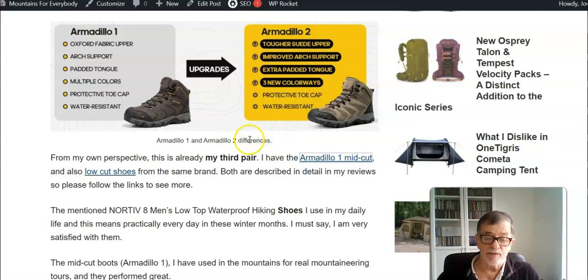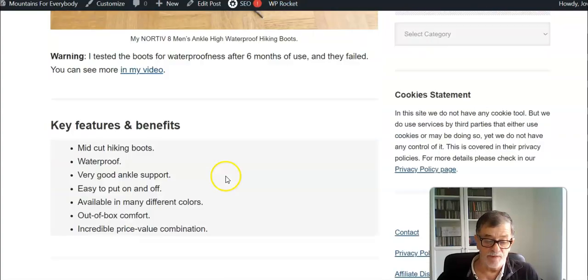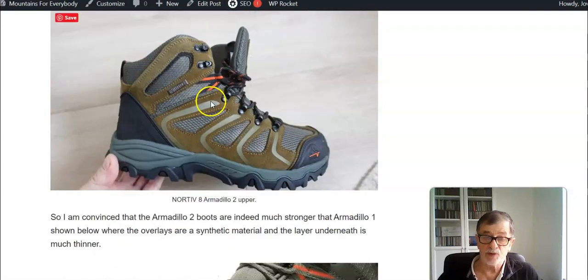From the outside you can clearly see a big difference regarding the material. The Northeve 8 Armadillo 2 upper includes these overlays of suede leather. You can have a look here — this is the Armadillo 1 where these overlays are synthetic.